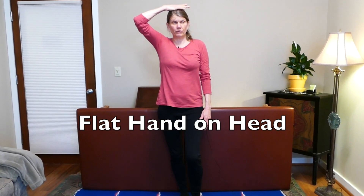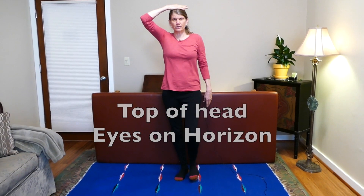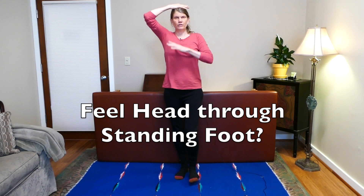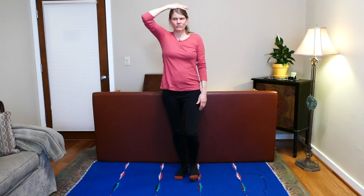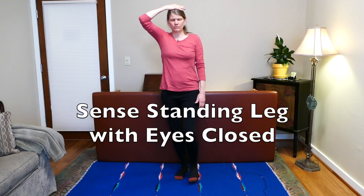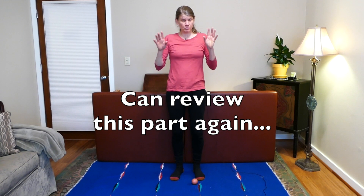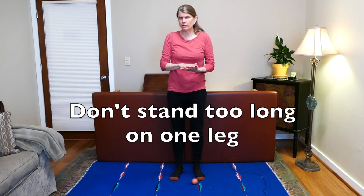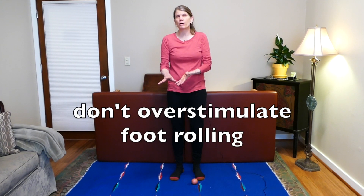Let's do that on the other side. Put one hand flat on the very top of your head, eyes at the horizon, rolling the ball. See if you can feel your head all the way through that standing foot — not the ball foot. Then close your eyes and see if you can do that with eyes closed. Rest, walk a little bit in place. Only practice for a few seconds at a time right now, because we don't want you to get fatigued standing on that leg, or overstimulate the foot that's rolling the ball.